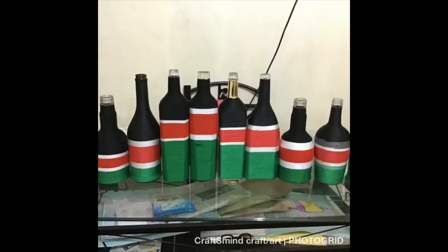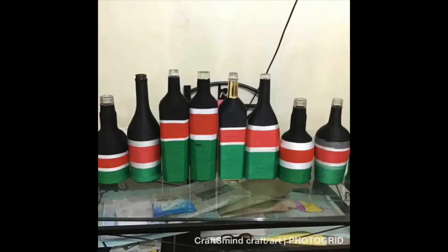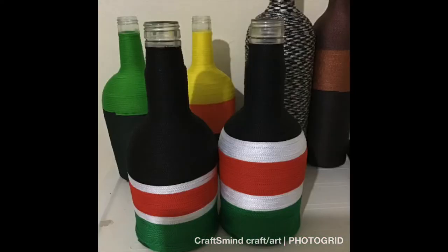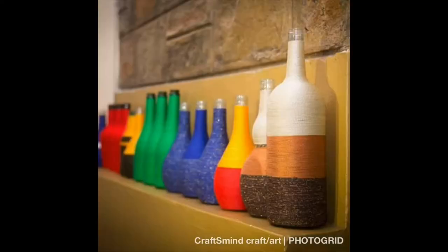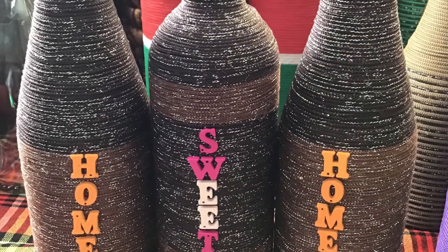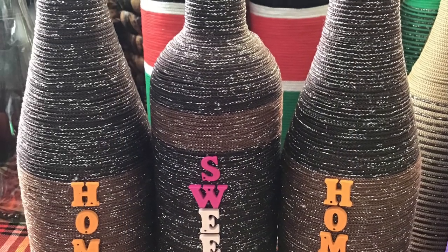I've seen people asking about the cutting of the bottle — that's coming later in the year, it's in the plan. So you will see how I cut the bottles, but meanwhile just enjoy these photos.